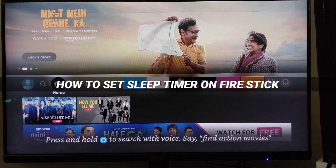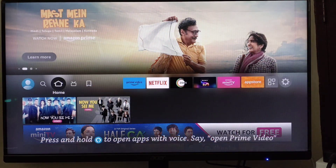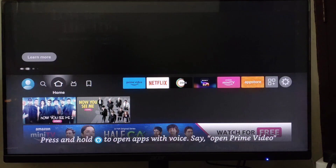How to set sleep timer on Fire Stick. Hello and welcome to our channel. In this tutorial, I'm going to show you how you can easily set a sleep timer on your Fire Stick, so please watch till the end to properly understand the tutorial.